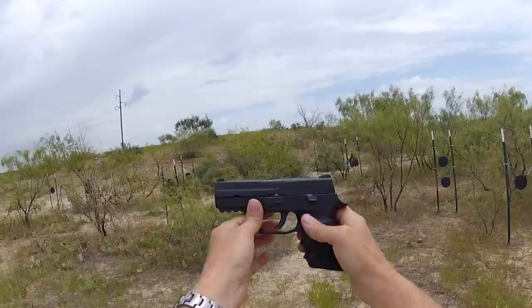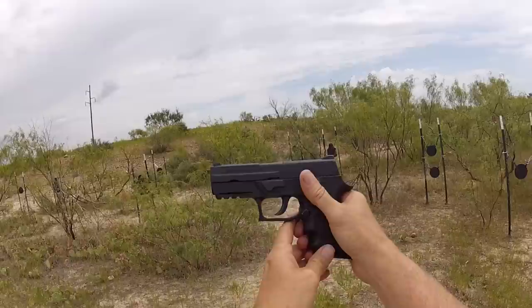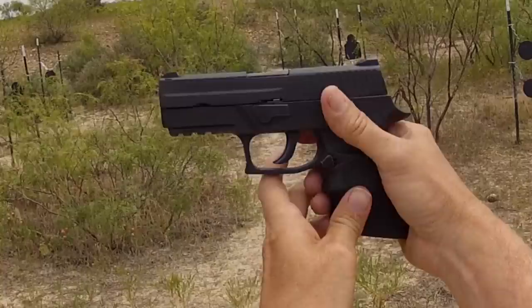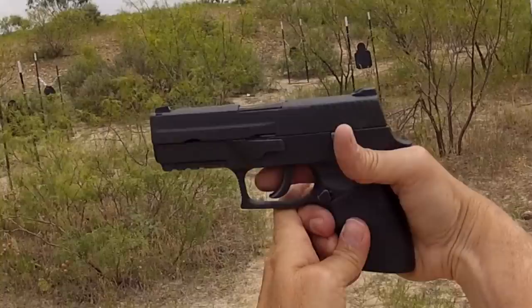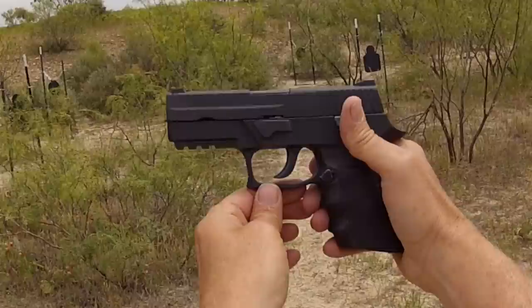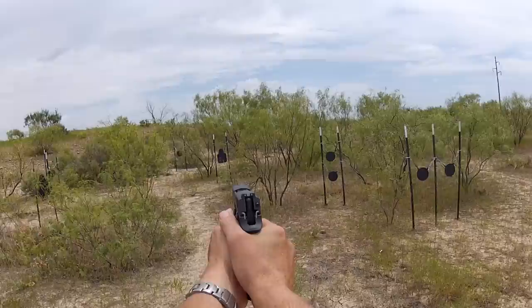It has an ambidextrous slide release and a reversible magazine release. The magazine is out. If you're a revolver guy or gal and you like the double action trigger, then you'll love this trigger. Most revolvers have a 10 pound or so trigger and a little bit rough. This is one of the smoothest double action triggers you're going to find in any gun, whether pistol or revolver. It's a 5.5 pound trigger with a hidden hammer that exposes as it fires — so it's a hammer fired gun, not a striker fired gun.